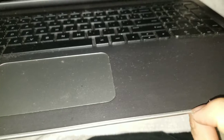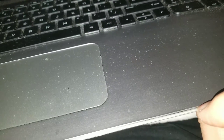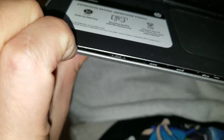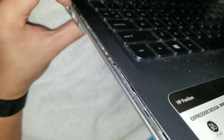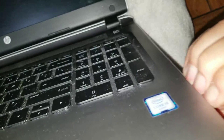To remove the bottom panel, get a pry tool or your nails between the two parts and just pull — you'll actually hear it pop apart. Go all the way around doing that. On the CD slot area, be a little careful because if you pull it too quickly you might crack that piece. Just go all the way around the sides.